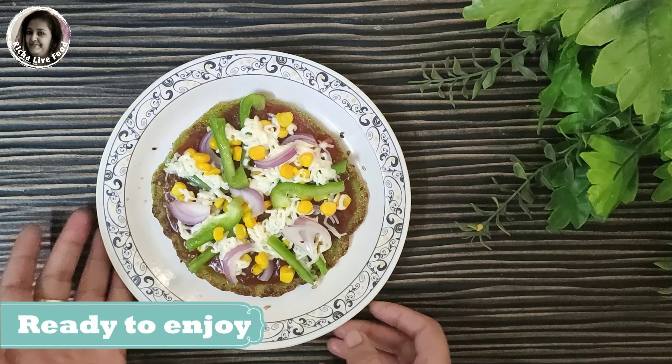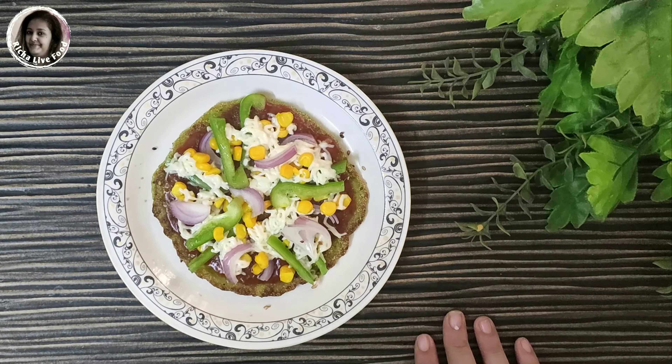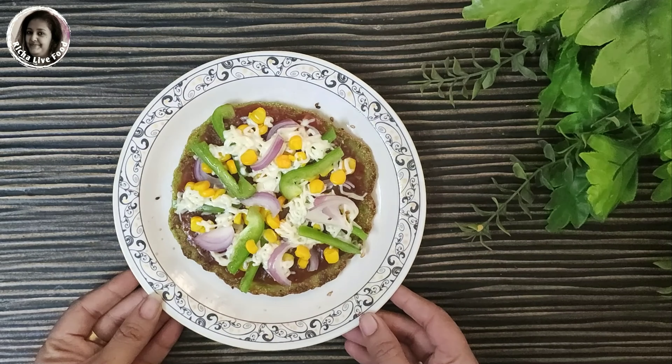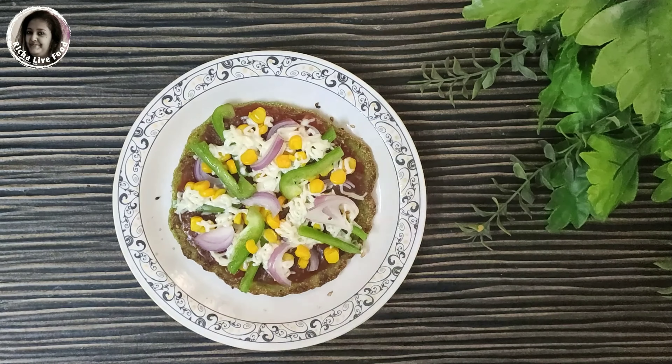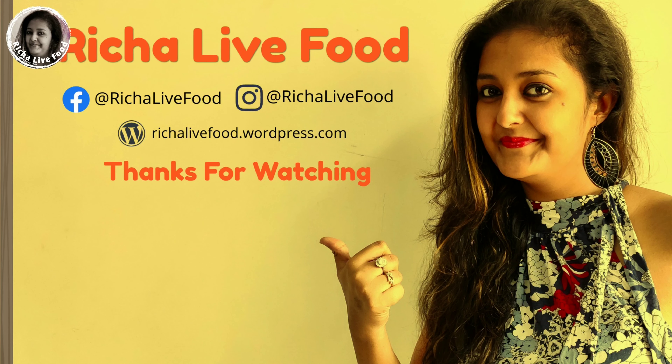You will need to try it at home. Please share your experience and feedback in the comment box. If you have another recipe idea, share it in the comment box. I will see you in the next video. Thank you so much, have a good day, bye bye!